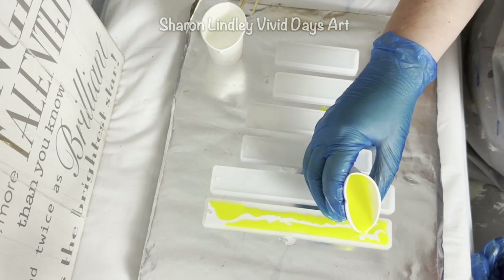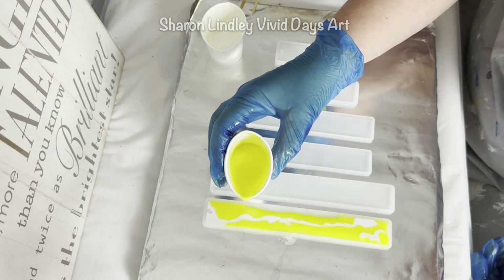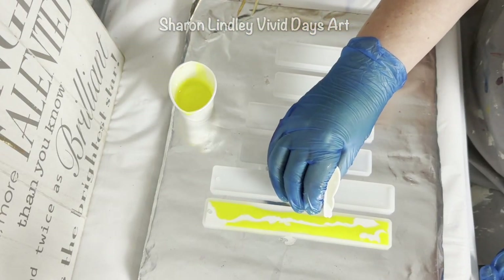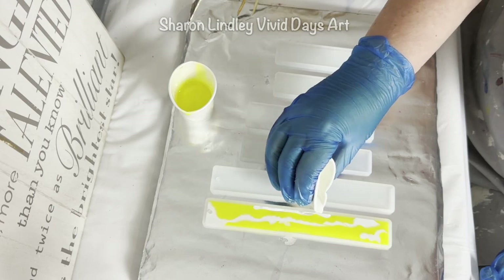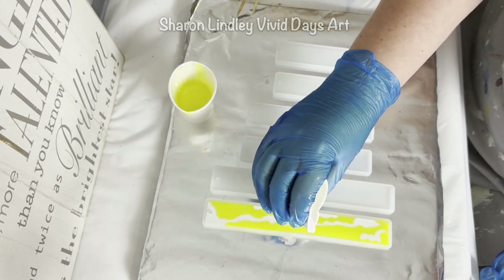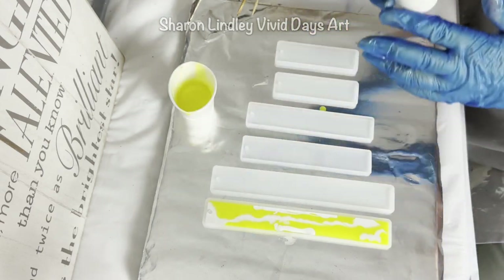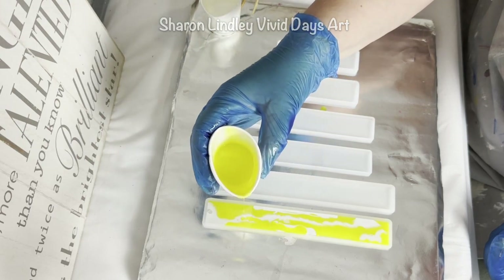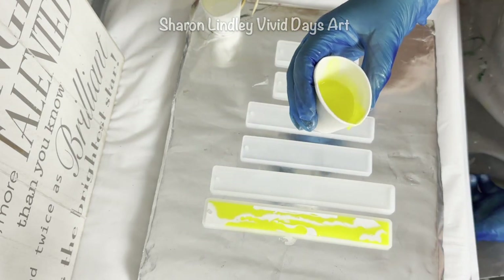I want the colour to be the hero, and I do come in with my stick and give a little bit of a stir to create some more organic patterns. I'm happy with the end result and I think the yellow is beautiful to look at. I'm just feeling the yellow, the positive energy and the happy vibes.